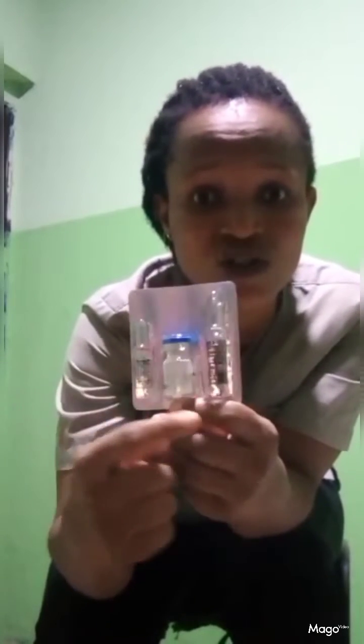Remember, do not use sterile water before sodium bicarbonate. And do not discard sodium bicarbonate — some persons discard it, while some use sterile water before sodium bicarbonate. That is very, very wrong.